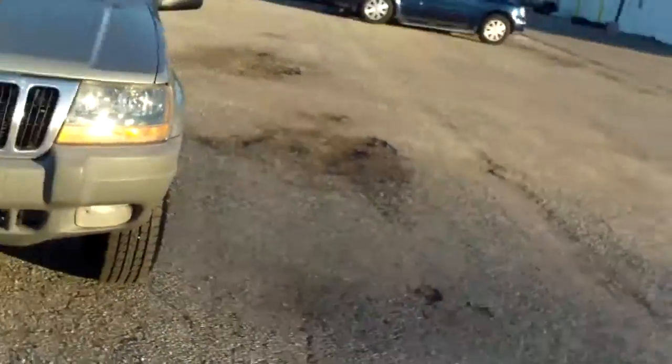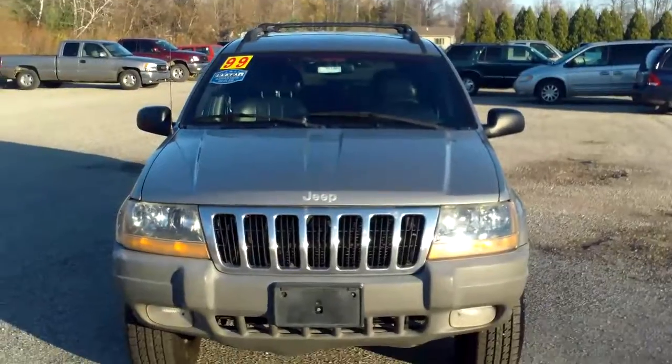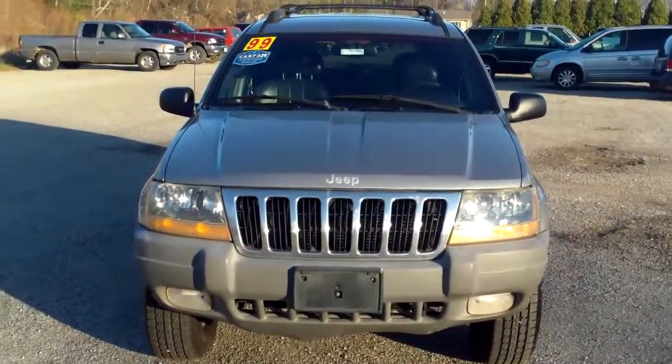Hi, this is Brianna from Schaefer Chevrolet. Today we're going to take a look at this 1999 Jeep Grand Cherokee Laredo.